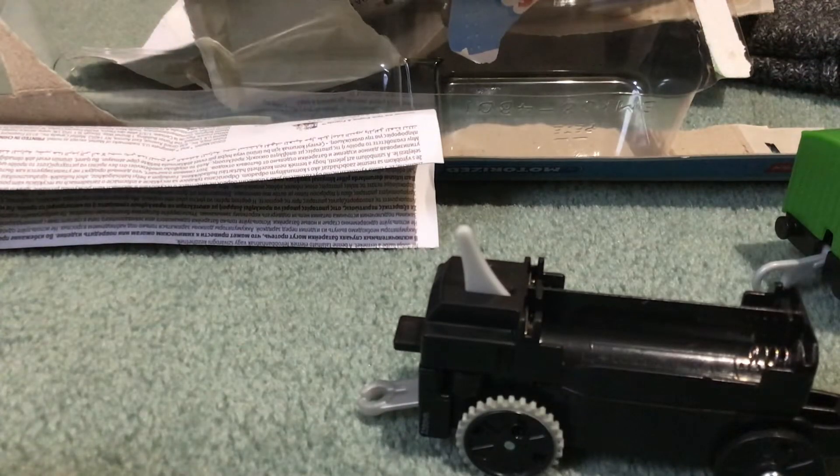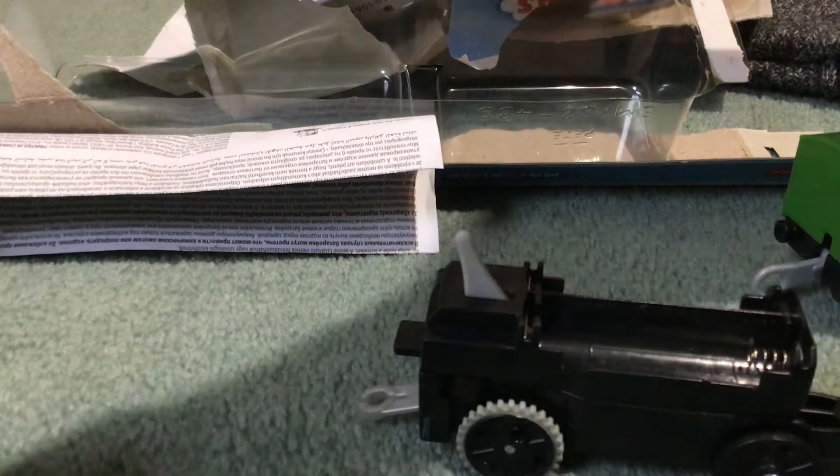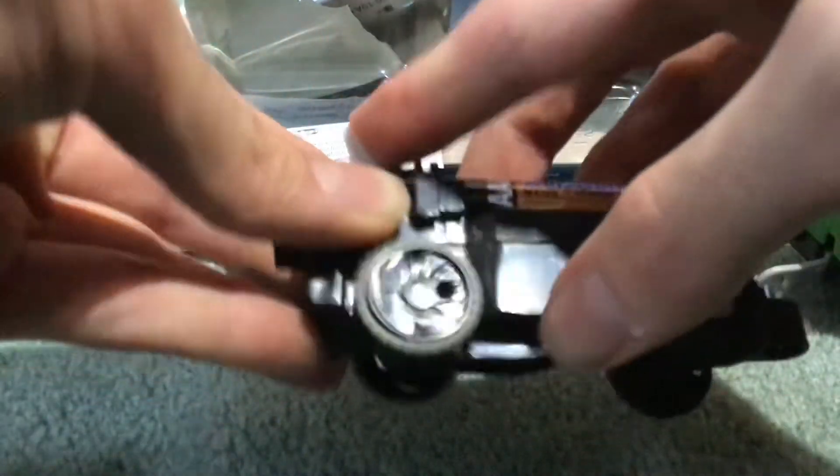Here we go. Let's take him out. I'm going to put a battery inside him. I hope you guys get this Trackmaster Revolution Toby — he is brand new. This Trackmaster Toby requires AAA batteries, so I'm going to put two AAA batteries inside. There we go.